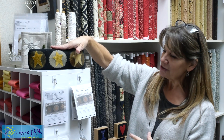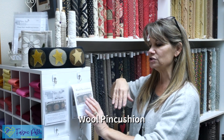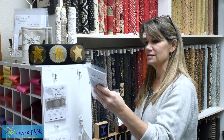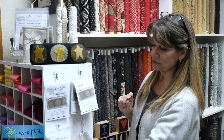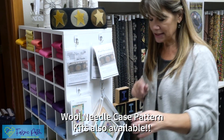This one is my pattern — it's called the Wool Pin Cushion. It's just $3.99 for a printed copy or a download. We also have some kits available in darker colors or even some bright ones, which are kind of fun if you'd prefer a brighter aesthetic rather than a primitive one. We also have the Wool Needle Case, also available in some kits.